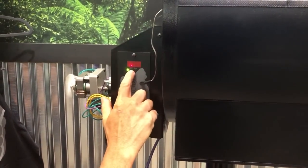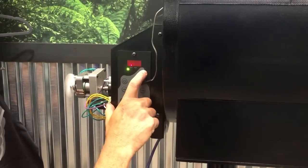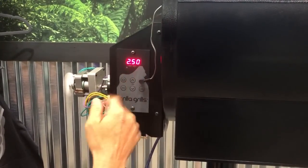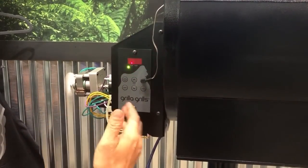If you leave your grill plugged in, it's going to default to whatever mode you're in and whatever set point you had last selected. If I hit the up arrow, you can see it defaulted to 250, and then it goes back to your grill temperature.